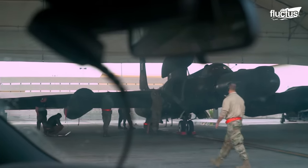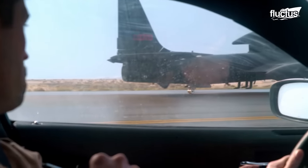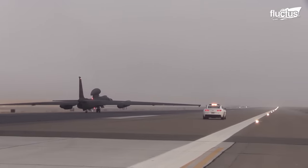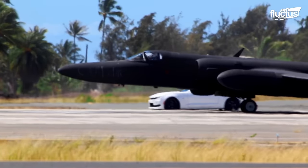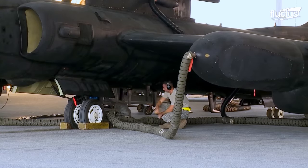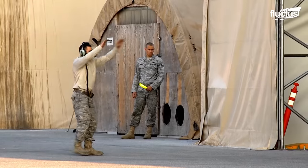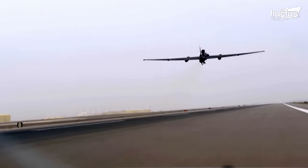The United States military's solution for this problem is to use what are known as lead vehicles. This refers to one or more cars that follow the U-2 during takeoff and landing, and provide directional information to the pilot so that they can concentrate on flying the aircraft. All of this means that operating a U-2 is by no means a one-person job. In fact, it takes teams of crews on the ground to make sure the pilot can both takeoff and land safely.